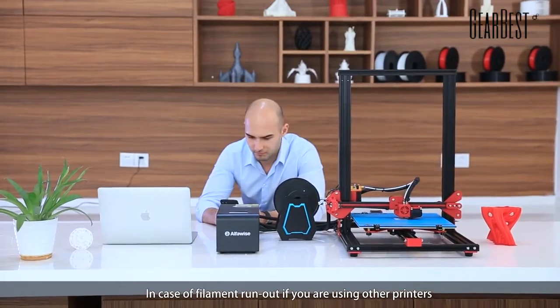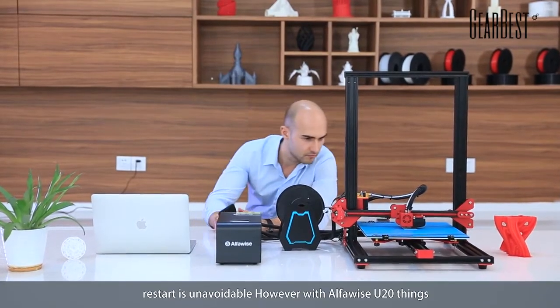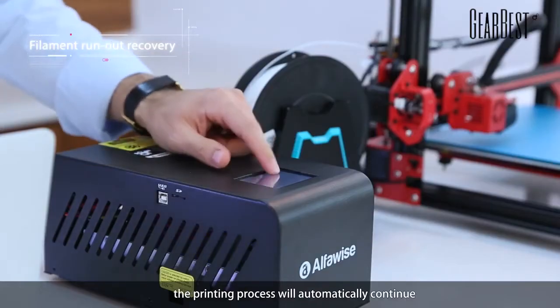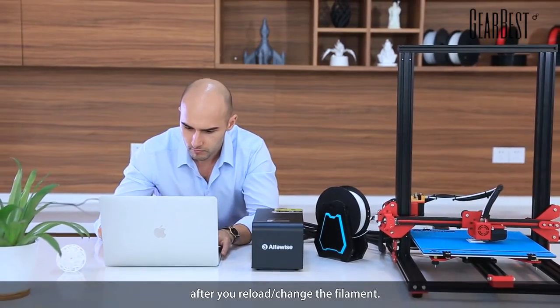In case of filament run-out, if you're using other printers, a restart is unavoidable. However, with AlphaWise U20, things are different. U20 will stop mid-print, and the printing process will automatically continue after you reload or change the filament.